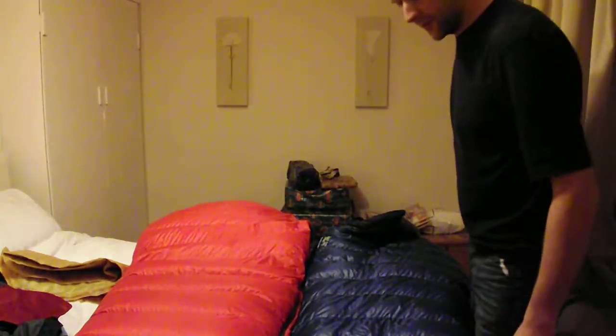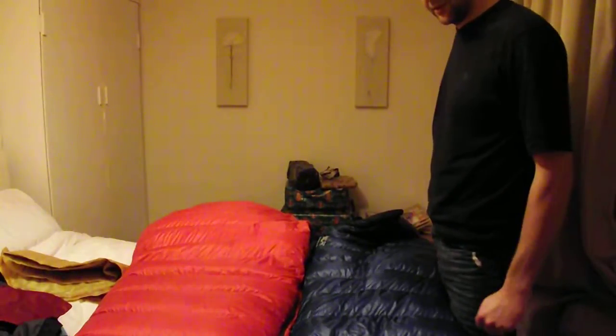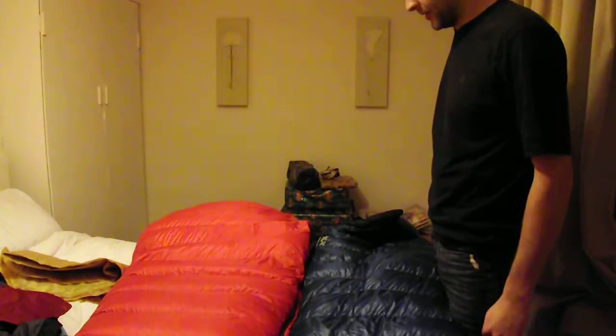Hello, this is a quick video on my winter wild camping kit I take.